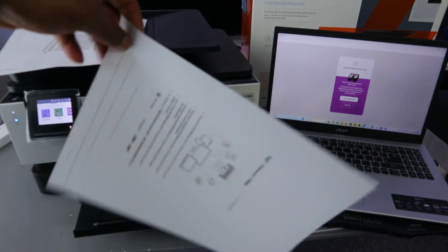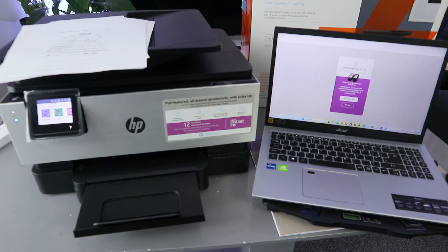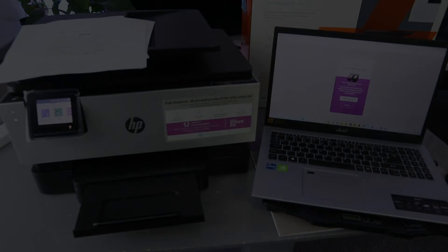So these are the ways for you to print a document from your laptop to an HP printer. If you are happy with this tutorial, please consider subscribing to help the channel.